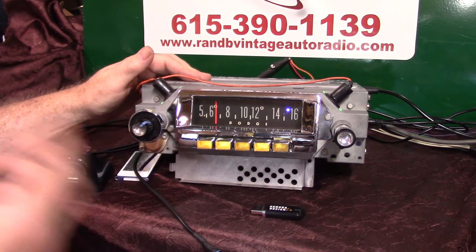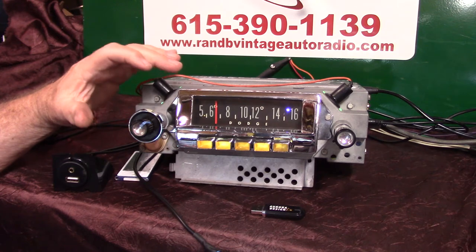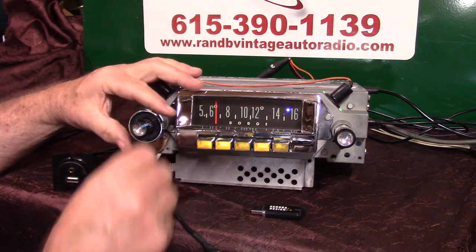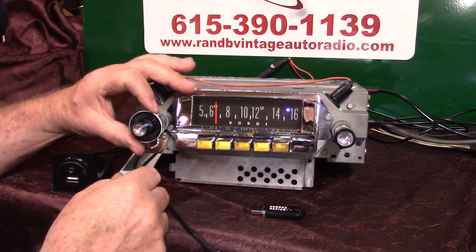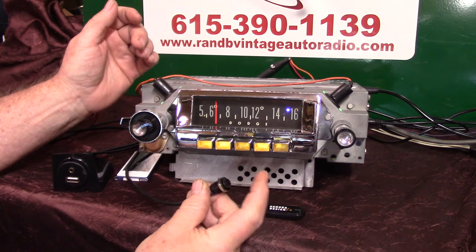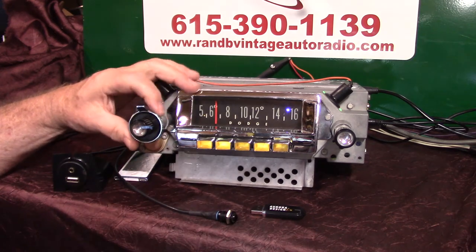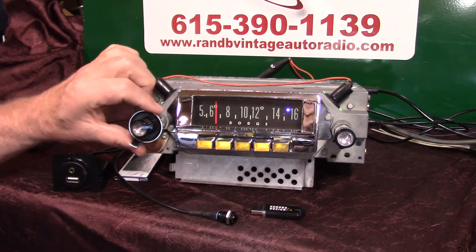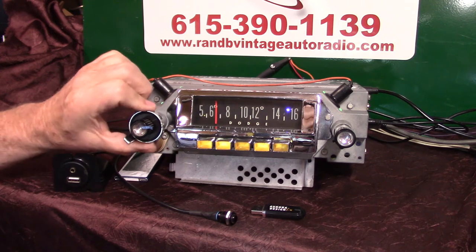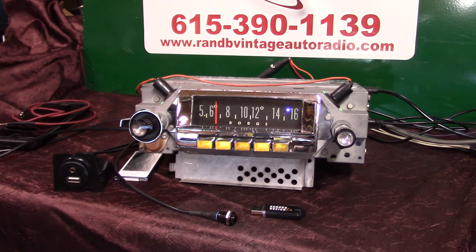Now we're going to do fader and balance. You have a fader and balance built into your tuner. You want to do this when you set the speakers up so you can hear them all. Let's go wide open treble, wide open bass, then halfway. We're going to use the push button — it's a quick tap and hold down: one, two. Fader adjust. There's your rears, there's your fronts. As long as you're moving it, it'll stay in that mode until you find what you like. Let's balance it out. When you stop, she'll set it — fader set.